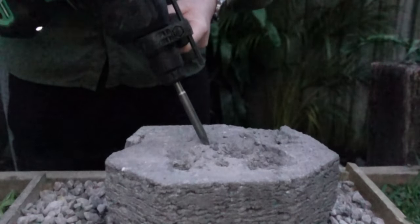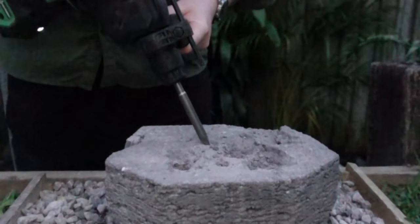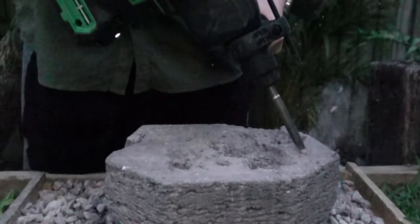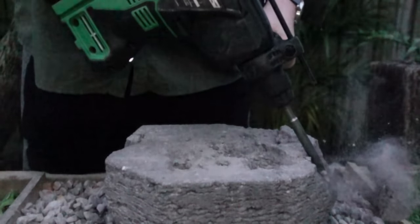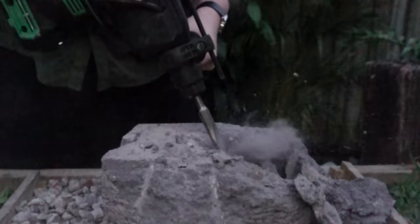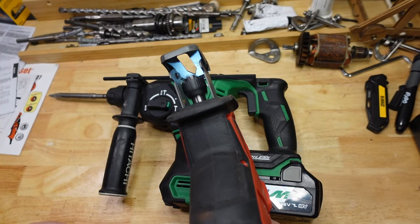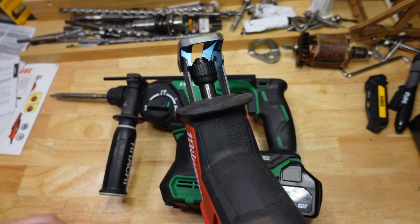When the chisel point is pressed into the material, nothing really happens — there's not a whole lot of movement going on until the material yields. When the material yields or breaks away, then you really start to see some movement. Depending on what you're doing, the chisel can almost reciprocate with every blow. It's not exactly a reciprocating saw, but there is a fair bit of movement going on.